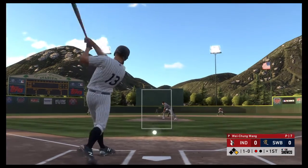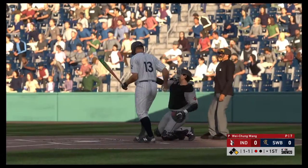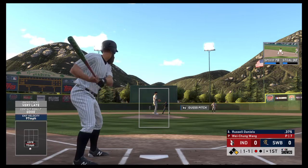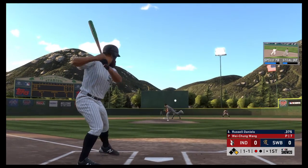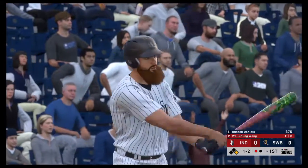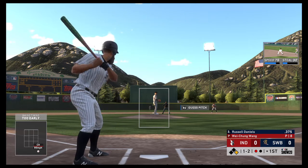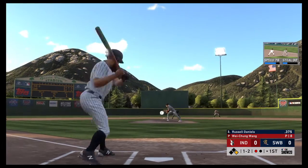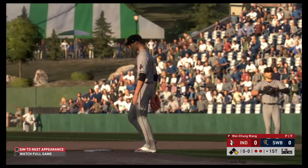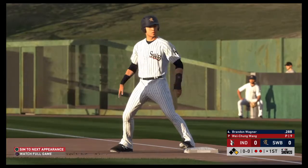The 1-0. And a liner foul into the seats down the right side. One and two — the changeup had him out in front there. This pitcher better be careful right here. My man at the plate is not trying to push something to the opposite field. He'll try to hold back, but he won't be able to, as that's ruled a swing. There are two away now. Fooled him just enough with that pitch to get him to go around, according to the umpire.